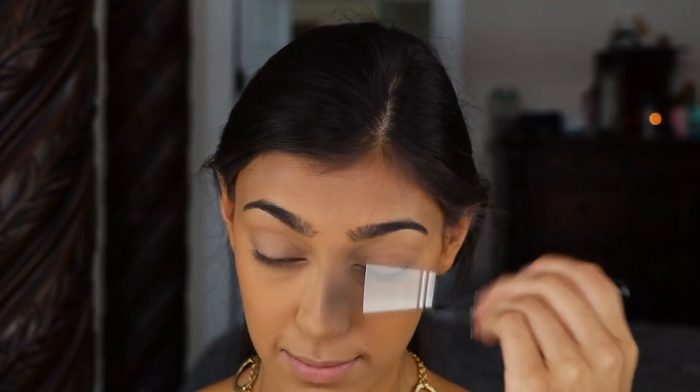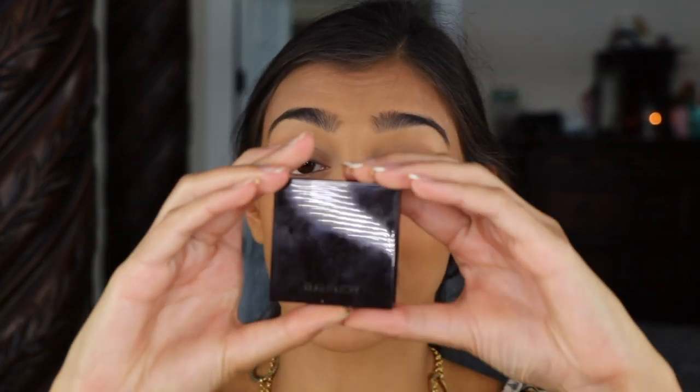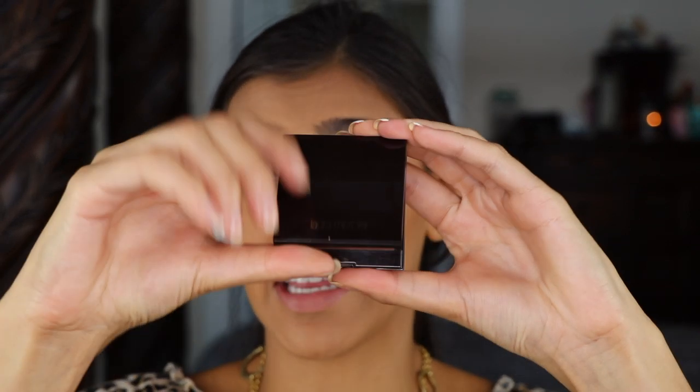I'm going to go in with the brush I used to set my under eyes and just brush that all away. Then moving forward to my eyes, I'm just going to go in with blush — I'm going to be using Laura Mercier's Blush Color Infusion in Chai.